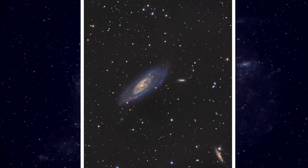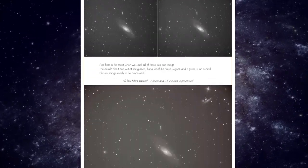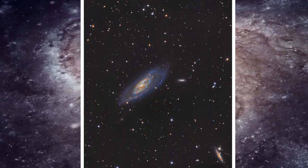For nebulae, we learned that we mostly do narrowband imaging, which is HA, O3, and S2 — but not for all of them. For example, M106 has a lot of HA in it, so we used the HA filter on top of LRGB. You can see the result between M106 LRGB and M106 LRGB plus HA on our website on the M106 page, and you can see a big difference. It's much more red and you can see much more detail thanks to the HA filter.